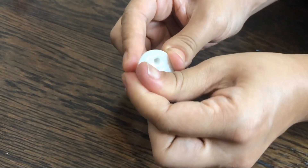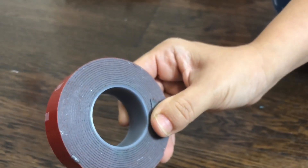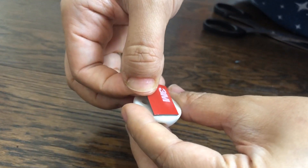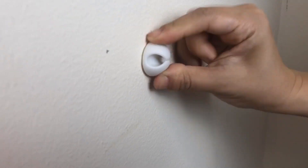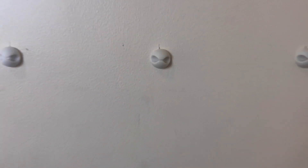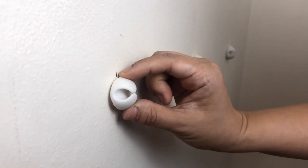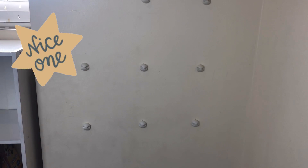Once you have all the cable organizers you need, we recommend removing the adhesive they come with and replacing it with a stronger mounting tape like this — inexpensive and available on Amazon. Put a piece of the tape on, remove the backing, mark your chosen spot on the wall up to the child's height, then stick it to your wall. If you have the space, it's better to hang them horizontally than vertically — this makes sure your child can reach all of them. Once you've reached the end, you can create another row below. Then hang all your masks.